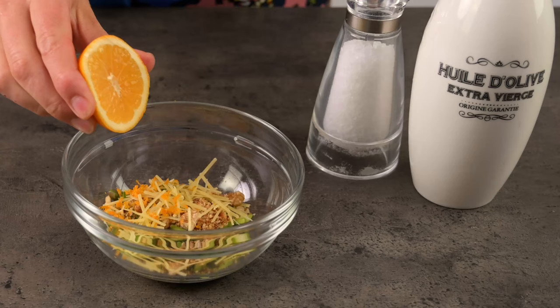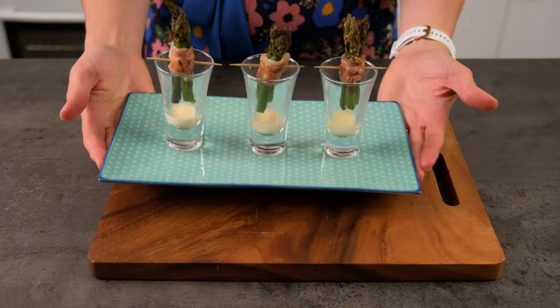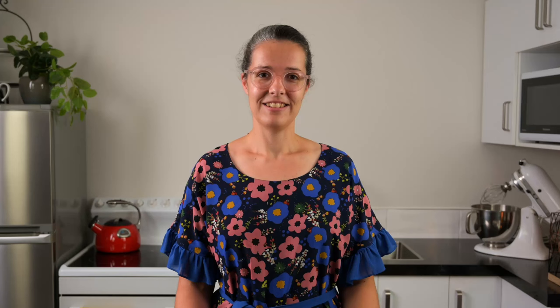Today we're going to discuss asparagus. This video will be split into four parts. First we'll talk about asparagus, then we'll discuss how to prepare and cook it. After that, we'll talk about other ingredients and flavours that go well with it. And finally, as always, we'll cover how to present it. I'll be demonstrating and talking about these things using a couple of asparagus amuse-bouche, or bite-sized appetisers.